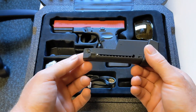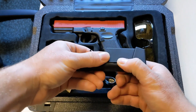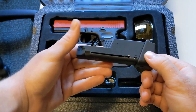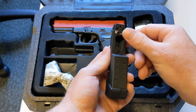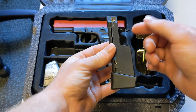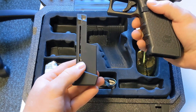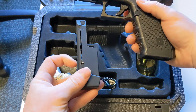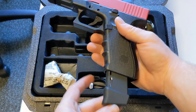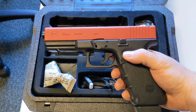To load the magazine, you pull back this spring until it locks into place just down here. You fill the gel blaster balls through here, giving it a shake as you go. Once it is topped up, press down and close the hatch. From there, keeping the magazine in the locked position with the spring down here, you place it inside the Glock 17 and now you are ready to fire.